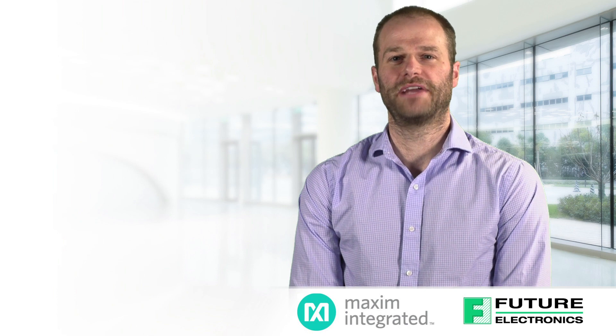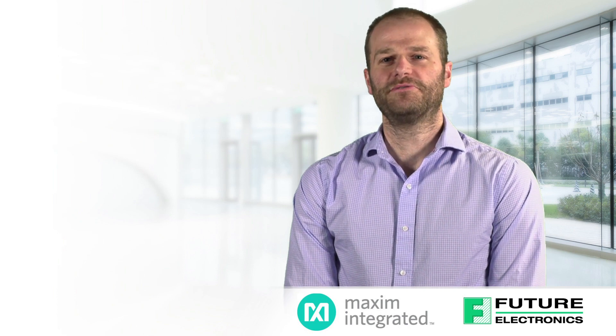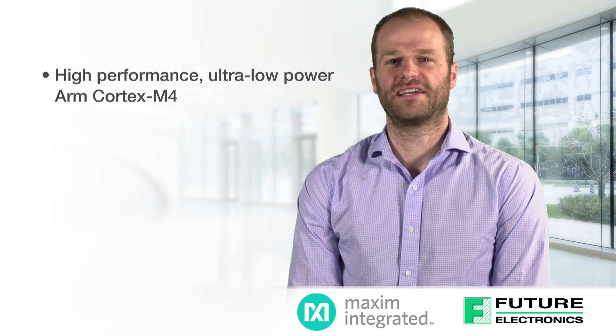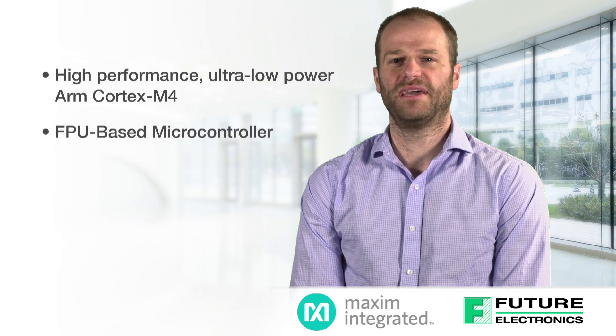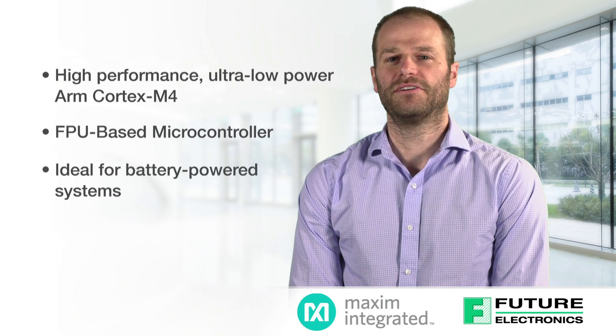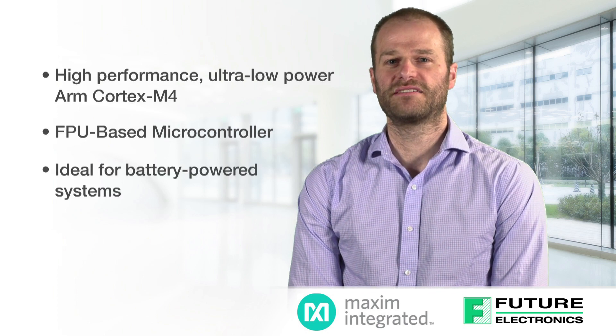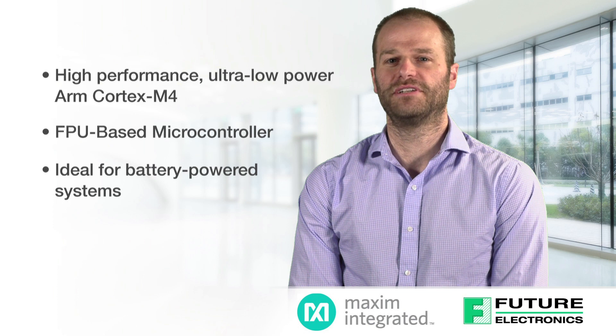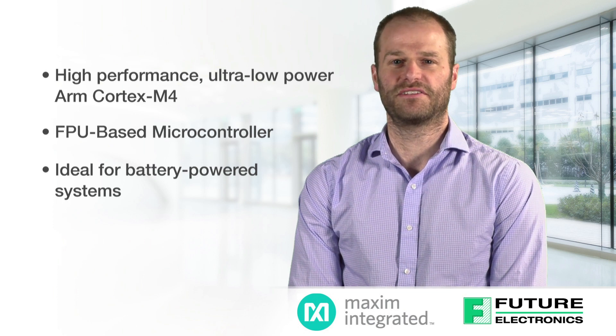So let's talk about that microcontroller. The MAX 32620 is a high performance, ultra low power ARM Cortex M4 with an FPU based microcontroller that's ideal for battery powered systems. It also features the largest memory in its class along with advanced security features, so if you're looking for a smart, tough, and secure microcontroller that will last forever in your IoT applications, this is a great choice.